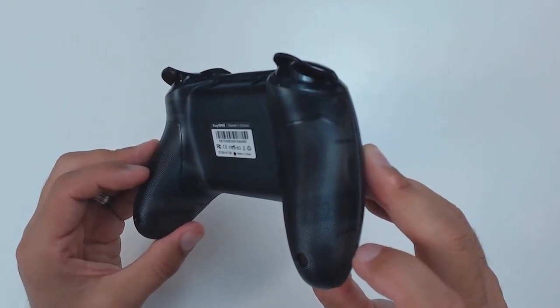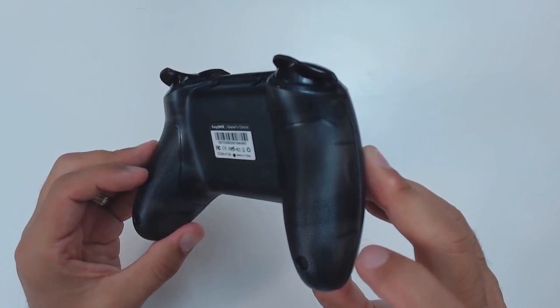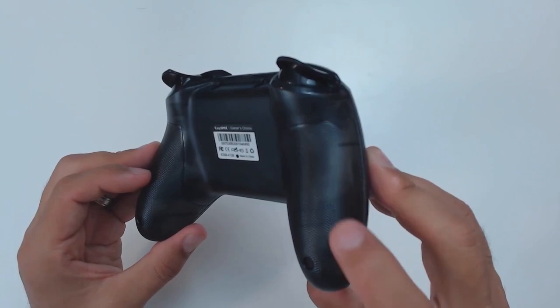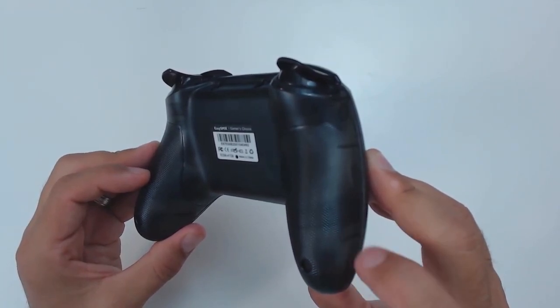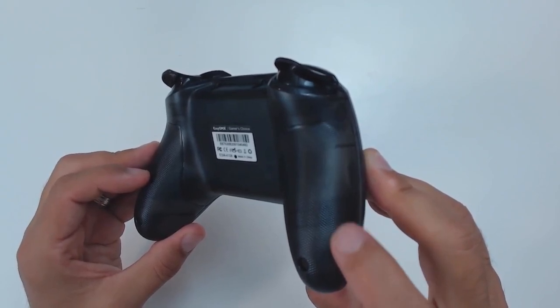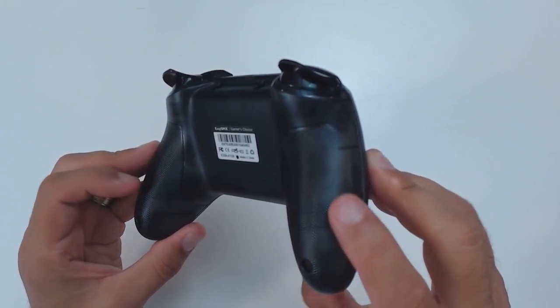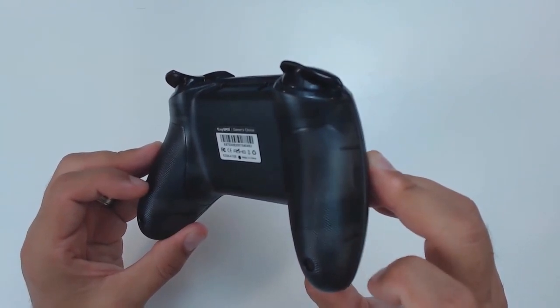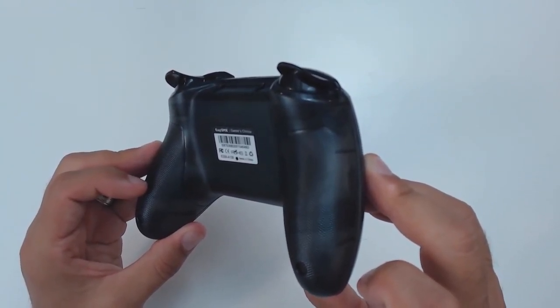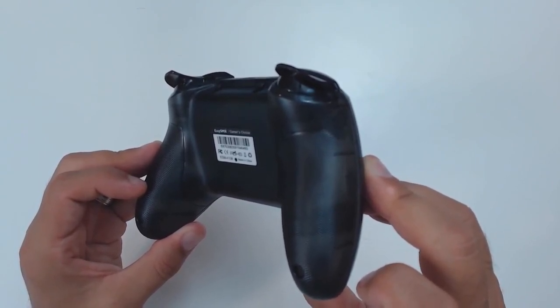The last thing I wanted to show about the overall design is that the back of the grips are texturized. The camera may not pick it up perfectly, but they're really nice texturized grips and the feeling is very pleasant in your hand — an appreciated little add-on to the design.